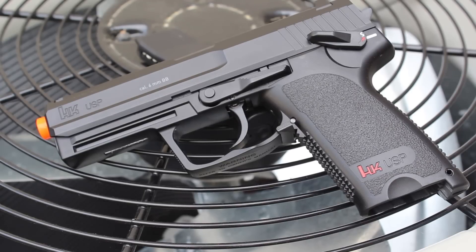First off, if you are interested in this pistol, I will have a link in the description. This will be available on Airsoft Station for $43 — really good price. Let's go ahead and go over what you get with this pistol and why I think it would be a great starter gun, or just a great alternative for any of y'all out there that wanted a USP.